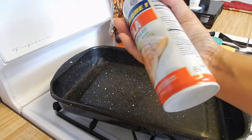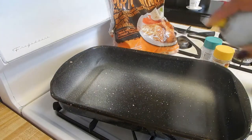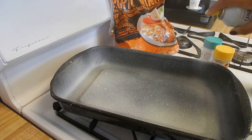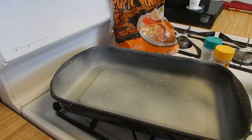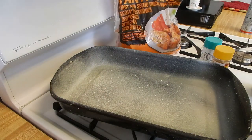First, we are going to spray our pan. Spray it, make sure it's fully coated. Also, I forgot to mention that we do want to preheat our oven to 300, and then when we're baking it, I'm going to put it down to 250 so it can kind of slow cook.